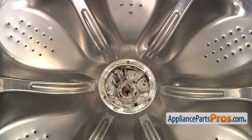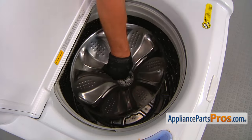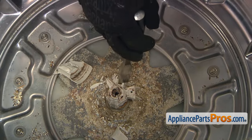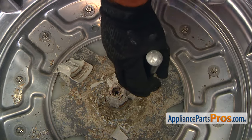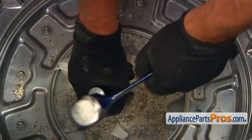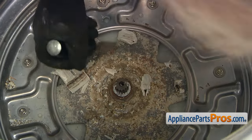It looks like we've done enough damage, and I can pull it out. Now we can take this away. So now we need to clean this leftover — it's still sitting on the shaft, so we continue beating the living soul out of it.